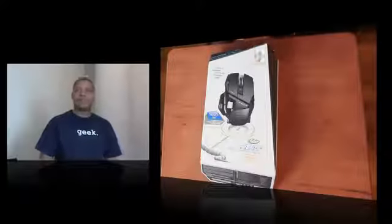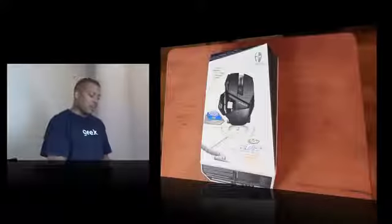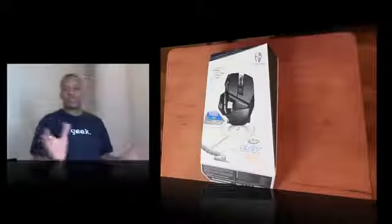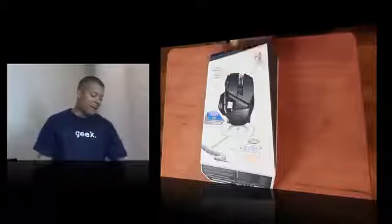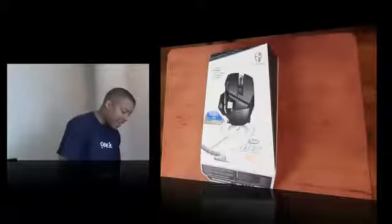This thing has about five different customizable buttons and I think up to 15 user-definable programs or things that you can actually attach to those buttons. I'll tell you more about that in my review. It has a DPI of 5600, which stands for Dots Per Inch, and that's going to be really good tracking.